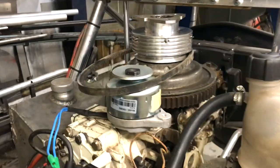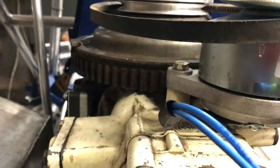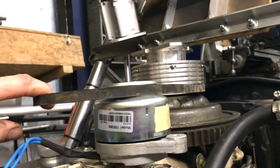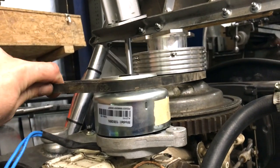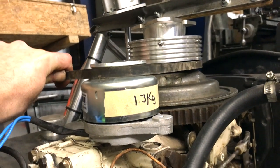This is the alternator that I've bought — it's a 20 amp model fitted to Kubota machinery and it weighs 1.3 kilograms. As a stroke of luck, the casting lug on the engine sets the alternator at exactly the right height. I just need to support the other side.